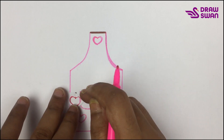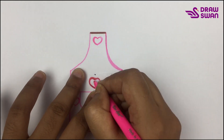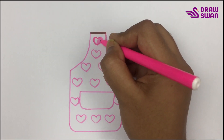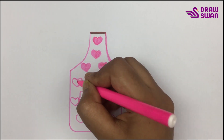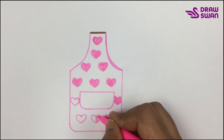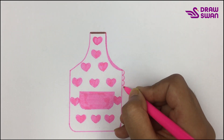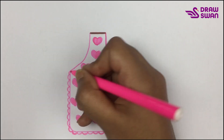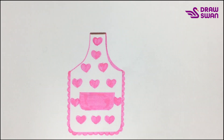Wow! Now let's do the coloring. Let's do some design. Okay, now I'm using my red highlighter pen.